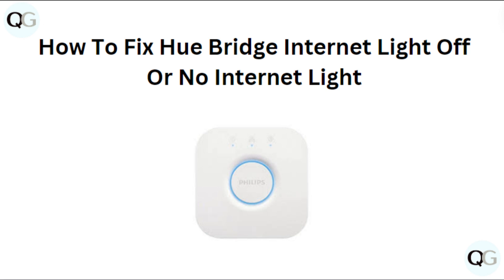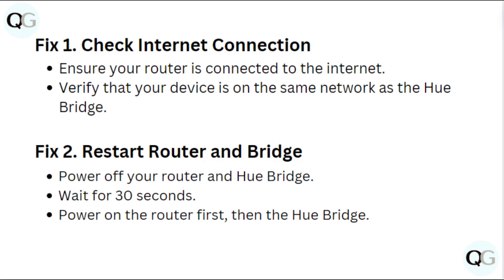Hi everyone. In today's video we will see how to fix Hue Bridge Internet light off or no internet light. Fix 1: Check internet connection. Ensure your router is connected to the internet, verifying that your device is on the same network as the Hue Bridge.